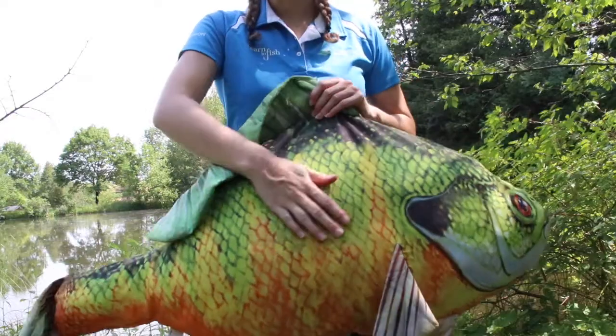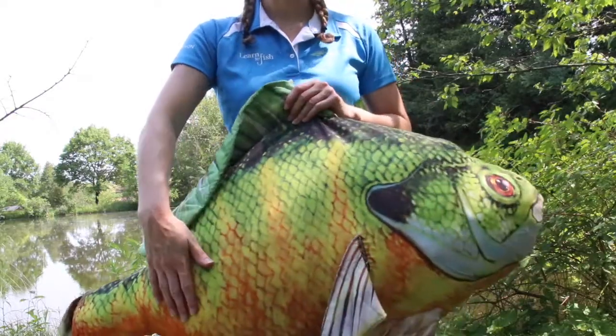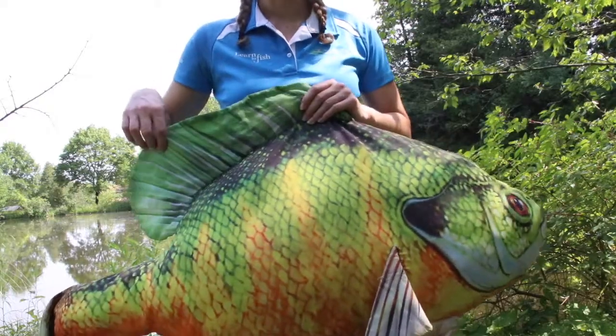If you've ever touched a fish before, you know that it's pretty slimy. This slime coat is actually a layer of protection helping to fight off infection. When handling fish, it's always a good idea to wet your hands first so as not to remove that slime coat.